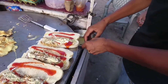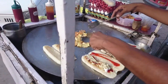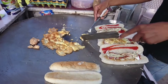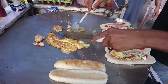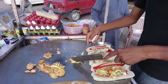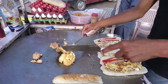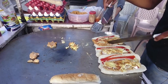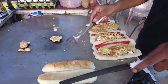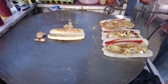Shawarma also contains shami kebab — you can see he put three shami kebabs in it. Now you can see he is placing egg over the burger.